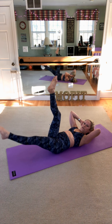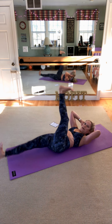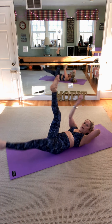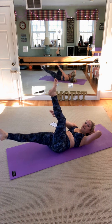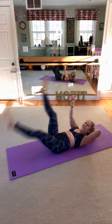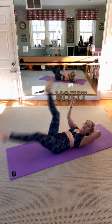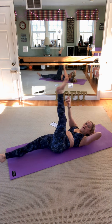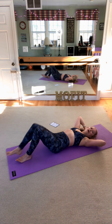20 more seconds of scissors. Kick, kick, kick further — kick it up just as much as you kick it down. 10 more — nine, stay with the beat, eight, seven, six, five, don't give up, four, three, two, one. Give yourself a rest.